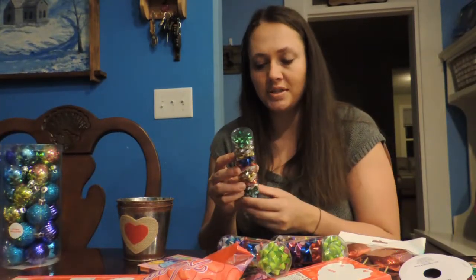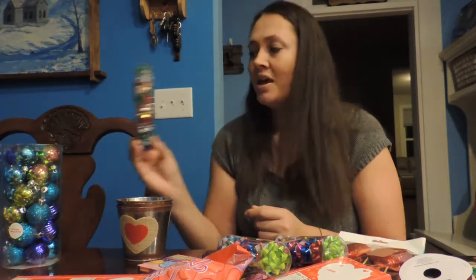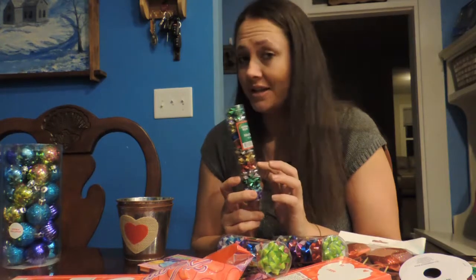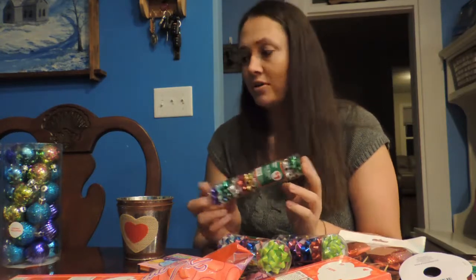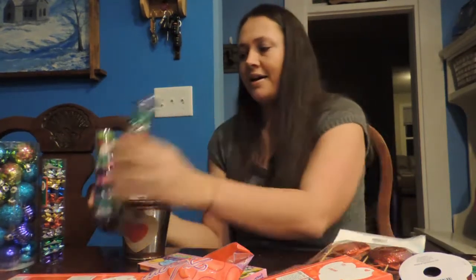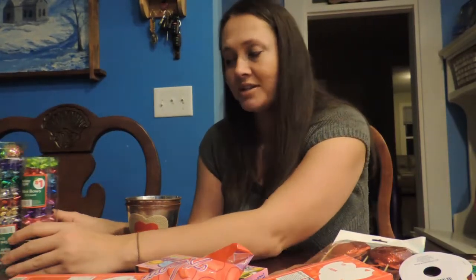I also got these little cute mini bows, and I got this for 30 cents a package, which is great. I was actually thinking I'm going to make a bow garland with this, because it's a little bit small for packages anyway, but it would be really cute to make a bow garland to go on this same tree. About four packages was all I had, and it'll probably be a really small garland — just one that kind of goes across. I think that'd be really cute.